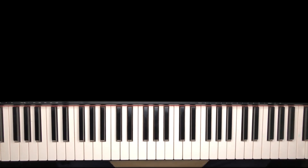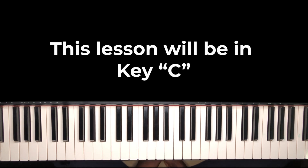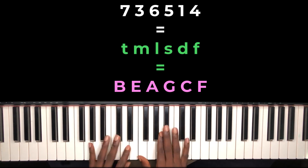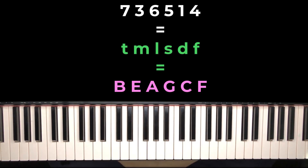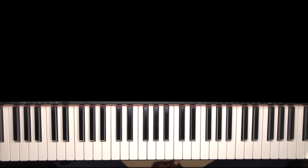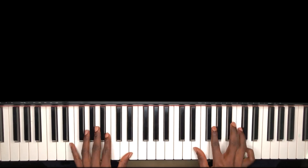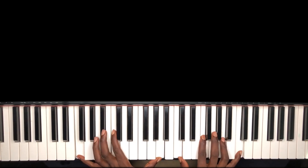Welcome to our tutorial channel. Today I'm going to show you how to use the diminished seventh chord — how to use it to play your 7-3-6, then 5-1-4. You know this popular move. I'm going to show you how you can use the diminished chord to spice it up and make it sound different.